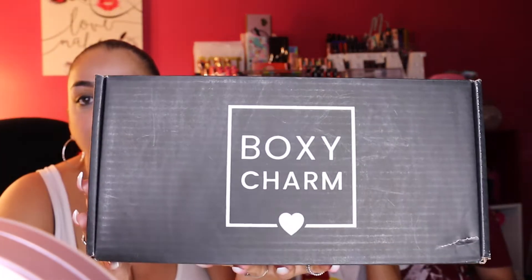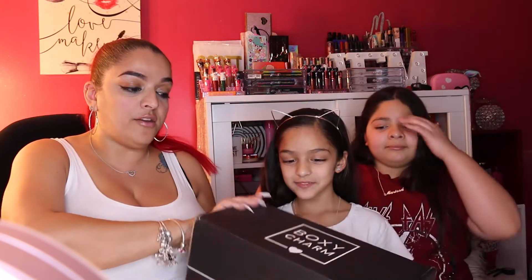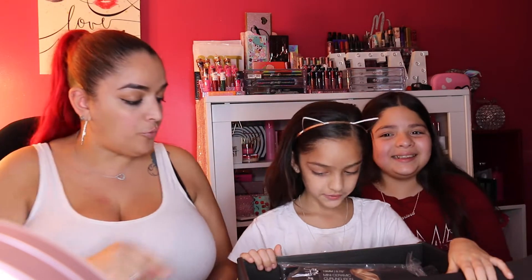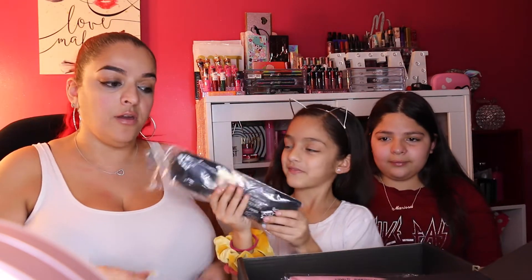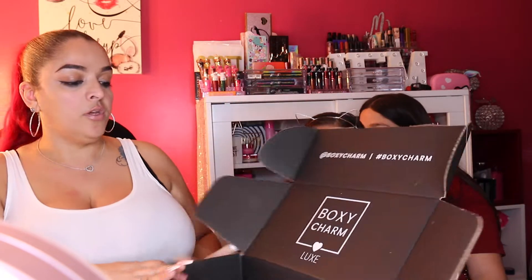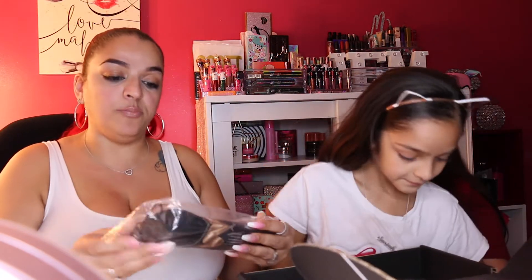We're back, and this is the Boxy Charm Luxe box. Let's start with the first one, the Boxy Luxe, which is my baby Saraya's box. I've already removed the tape to make it easier for her to open. See, it says 'Boxy Charm Luxe' right here. So the first item she pulled out is the Sutra mini ceramic curling iron.